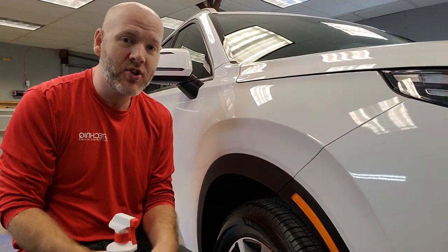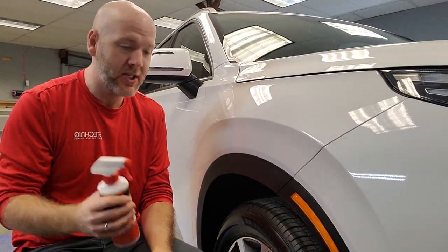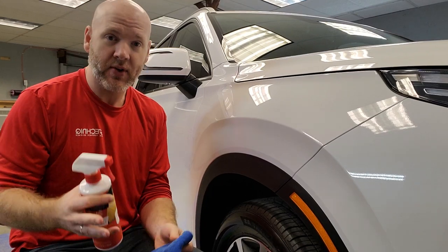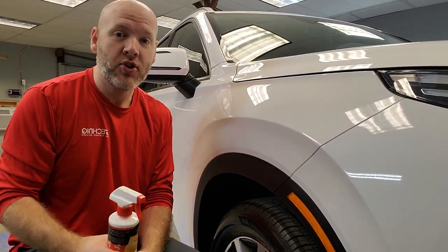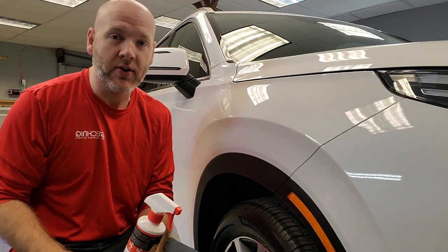Hey everyone, Mark here from Visual Pro Detailing. Today we're going to be talking about and demonstrating very briefly how to apply a quick detail spray to the surface of your vehicle.